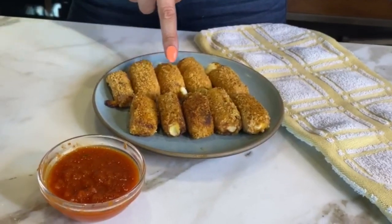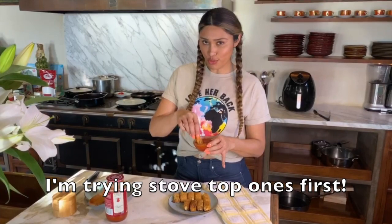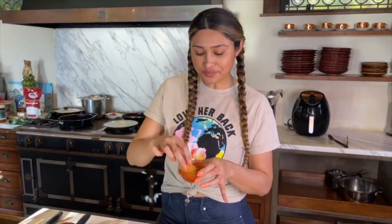Okay guys, moment of truth — we are going to see which one wins. Is it the stovetop or the air fryer? Let's find out. You guys have to make these — so bomb! Let's do a little air fryer one. Oh my gosh, I could eat this all day. These are really good. But I will say stovetop wins.